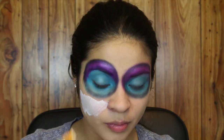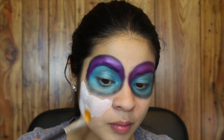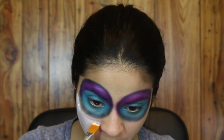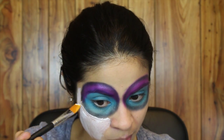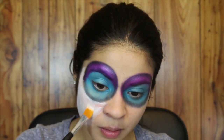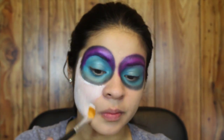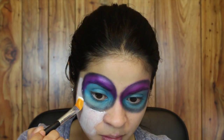Next I'm going to take the white cream makeup that I got from Target — this was a dollar. It's not that opaque, but I'm basically just going to build it up. Instead of using a brush I'm going to be using a wedge, just to see if I can avoid visible brush strokes.